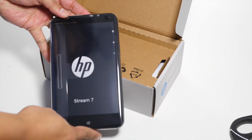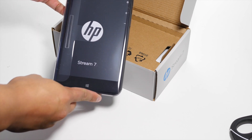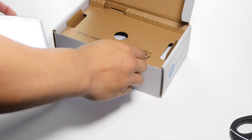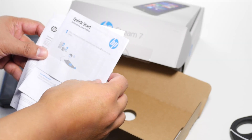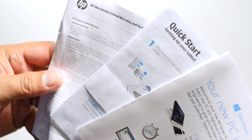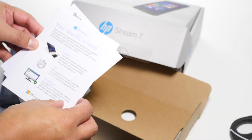Right away you see the tablet itself — the 7-inch 1280 by 800 resolution. We'll take a look at that in a moment. Let's see what else is inside. You have your quick start guide here for setting up your tablet, your warranty information that most of us don't read, and a Windows welcome card saying your new PC is here.